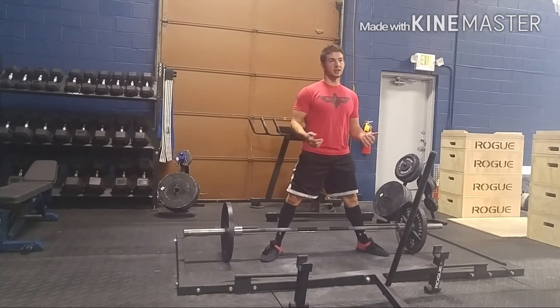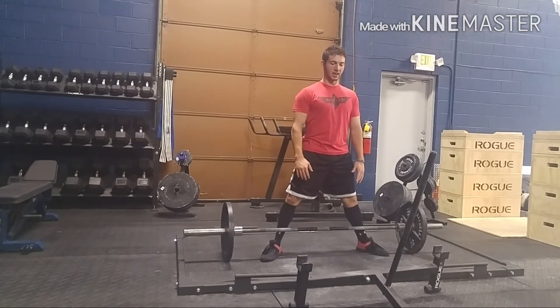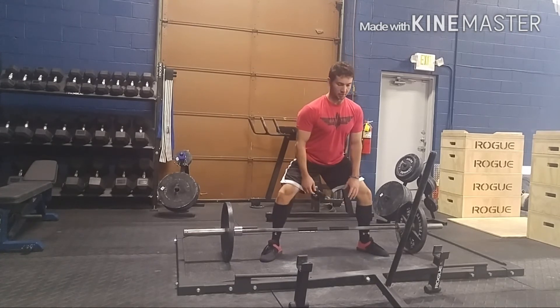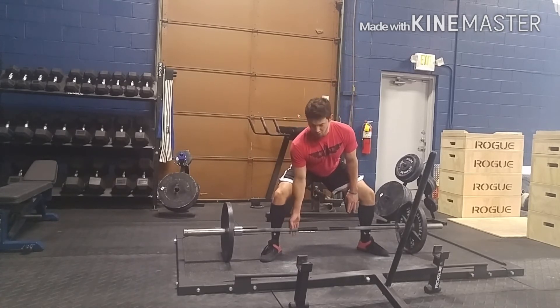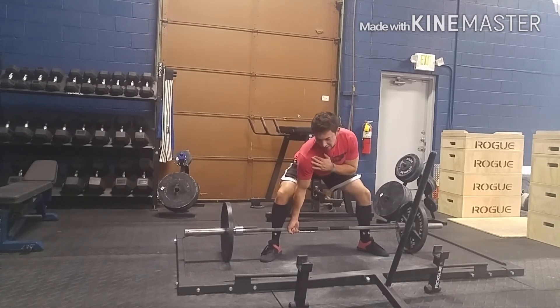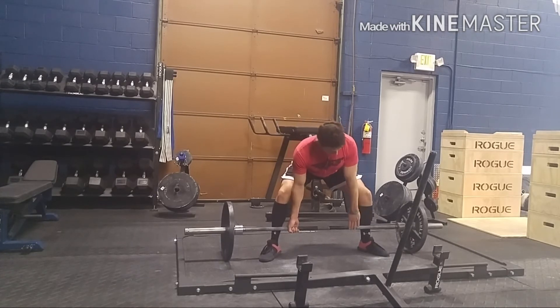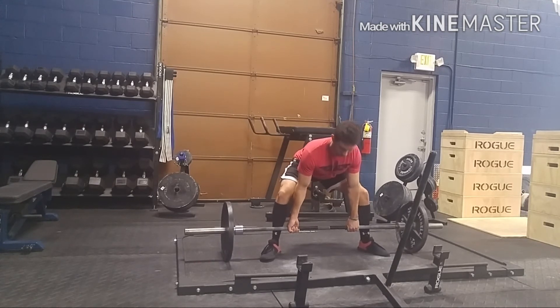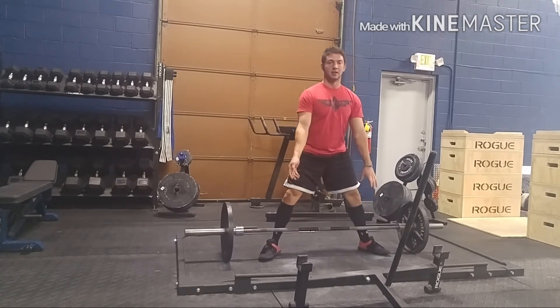Starting position again: breathe, pull your lats down, your shoulders down, breathe again, and slowly get into position. Only go down as low as you need for your fingertips to touch the bar. I'm going to pull my shoulder blades back because usually they get too far over the bar. You want them just over the bar, only enough to put you in a good biomechanical position. Maintain that tightness, grab with your left arm, rotate that arm, and lock the lats in. Lock your back super tight.